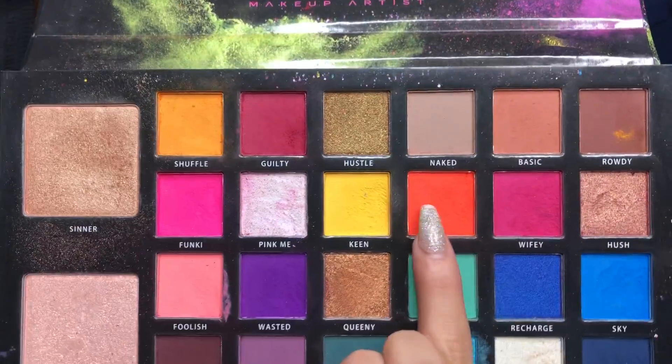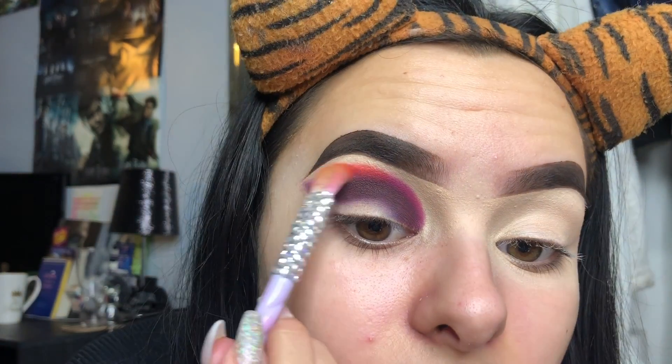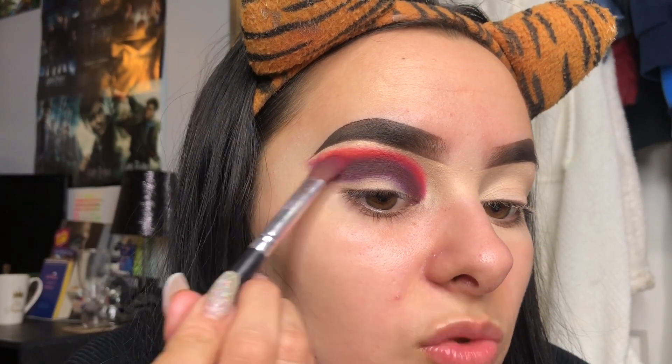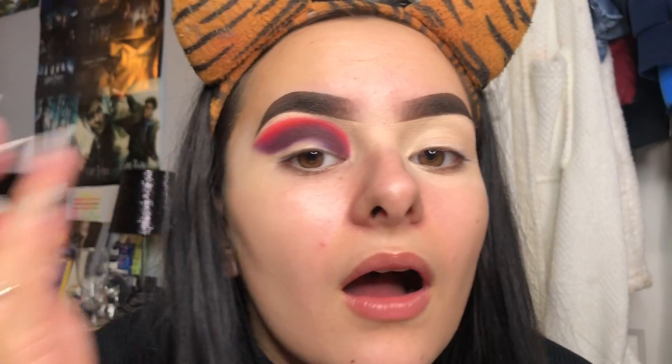Next we're going to go in with an orange shade. I'm going to use the shade Lit - this one here - and I'm taking this on the Morphe M433 brush. We're just going to pack it just above the last shade. I swapped brushes because the other one was too fluffy, so I'm using this more precise one. Then going back in with the last shade to make sure we don't lose it in the midst of blending. I love this orange - it's like a neon orange-red shade, it's really cool.